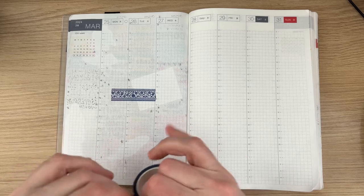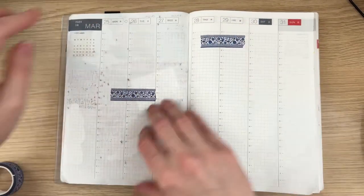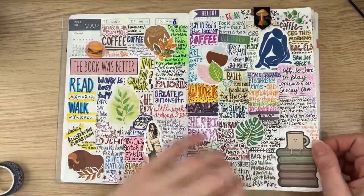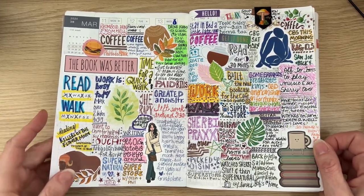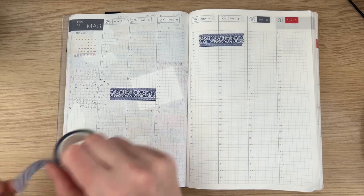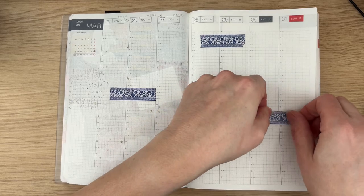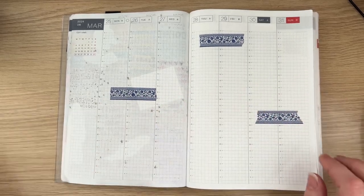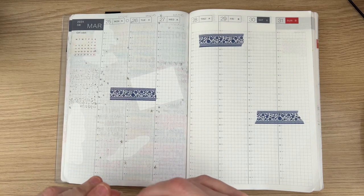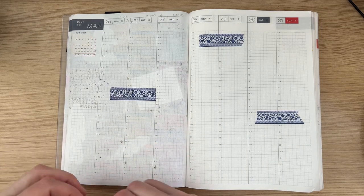One of the things that I think adds to the crowded funness of my weeklies is that I will place bigger stickers, sometimes smaller ones, randomly on the page before the week even starts. And then I just kind of go around them. I like that because I do better adjusting to something — I like moving around them and still making it work. It makes me feel a little resourceful.